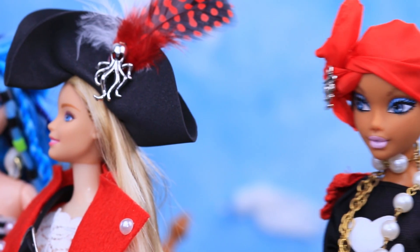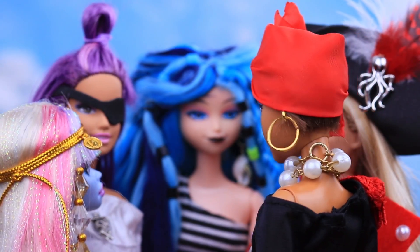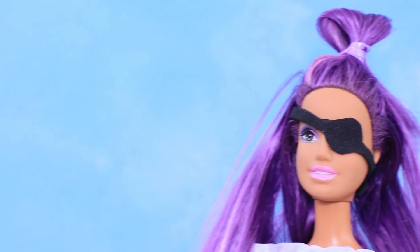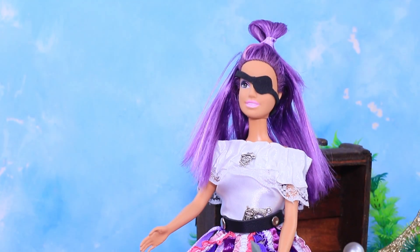Am I the last one to come? That's okay — the important thing is that the team is all complete. Ahoy! It looks like we have a nice catch today! We are so lucky with this treasure!